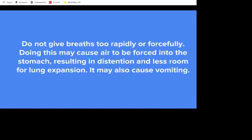Do not give breaths too rapidly or forcefully. Doing this may cause air to be forced into the stomach, resulting in distension and less room for lung expansion. It may also cause vomiting.